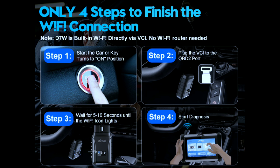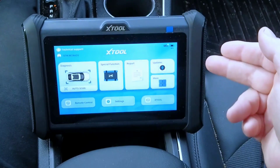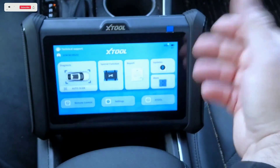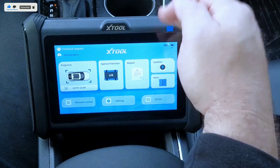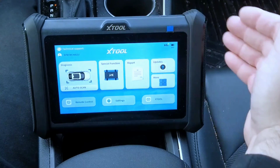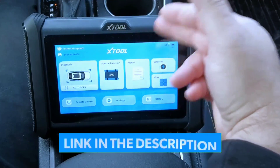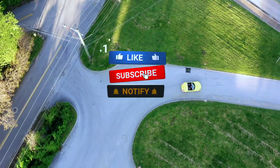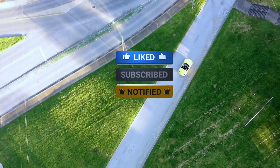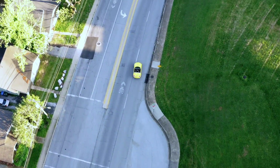In conclusion, the X-Tool D7W bi-directional scan tool is a powerful and versatile diagnostic tool. Its bi-directional control, wide vehicle coverage, and advanced diagnostic capabilities make it a must-have for both professionals and DIYers alike. If you're serious about automotive diagnostics, the X-Tool D7W deserves a spot in your toolbox. Check the description below for a link. Don't forget to like this video, subscribe for more content, and let us know in the comments if you've had any experience with it. Until next time, happy wrenching!